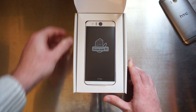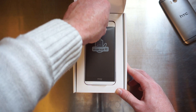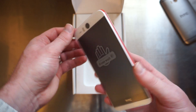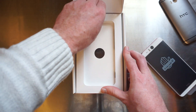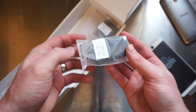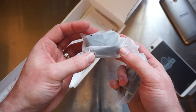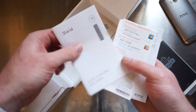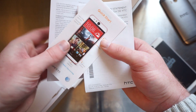And there we have it — the HTC Desire Eye is sitting right there on the front. I'm going to take this out and set it to the side, and take a look at what else is inside the box. We have a USB to micro USB cable right there, a standard HTC wall adapter, instruction manuals, AT&T setup guides, and a quick start guide.